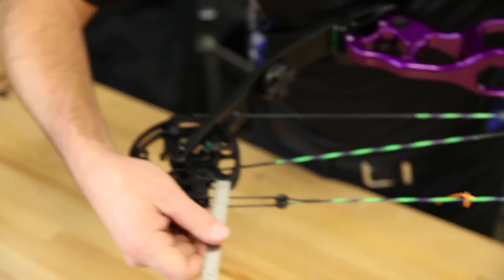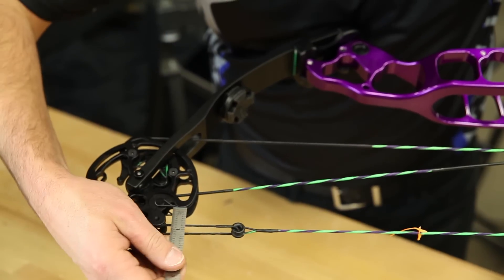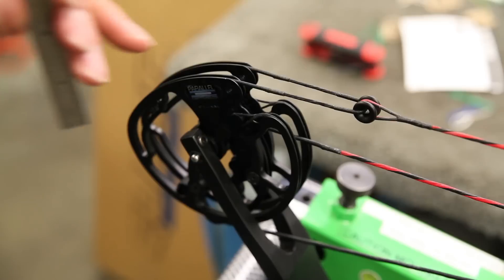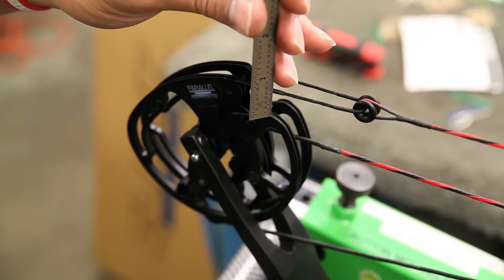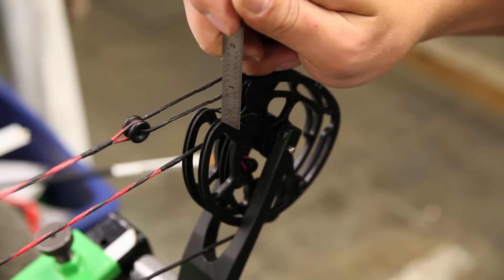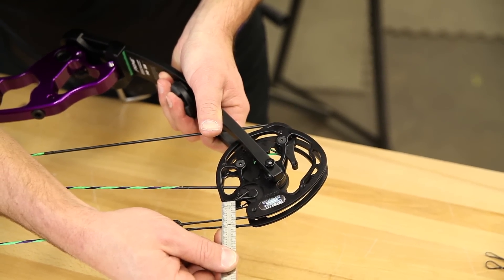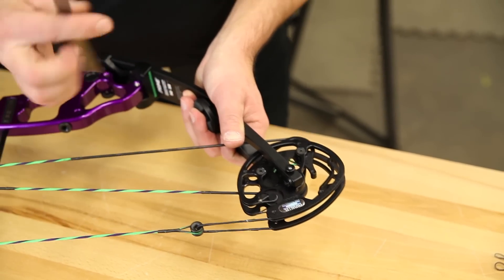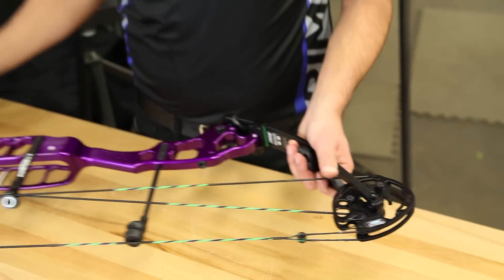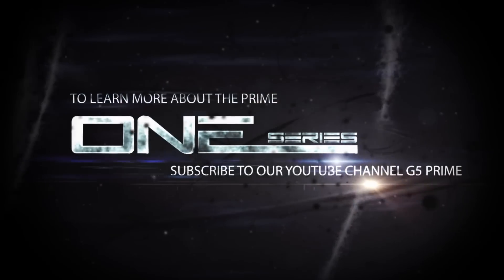I'll put the machinist ruler right at the tip of the cam and measure from that point to the center of the string yoke — here I am at 0.75 inches. Going down to the bottom cam, from the tip of the cam to the center of the yoke, I am also 0.75 inches. So it's exactly three quarters of an inch at both top and bottom, which tells me this bow is actually perfectly in time.